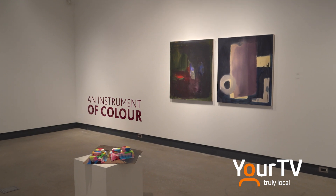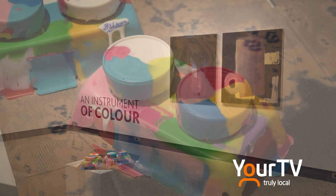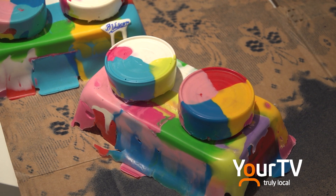The 'An Instrument of Color' student exhibition will be on display until November 29th. In Niagara, you're watching The Source.